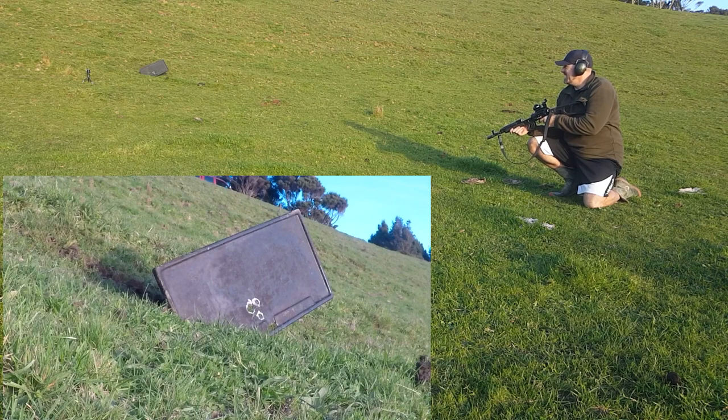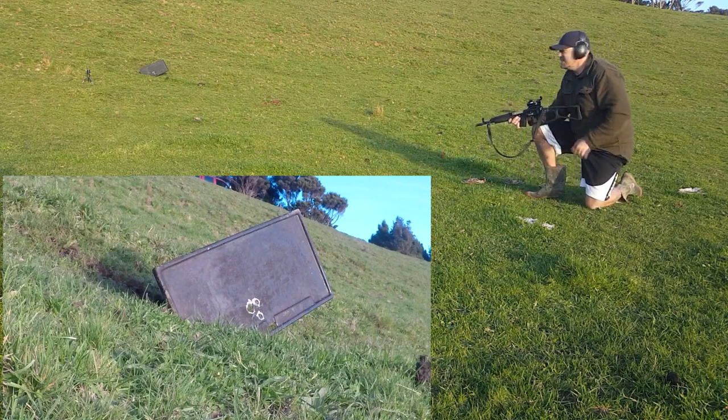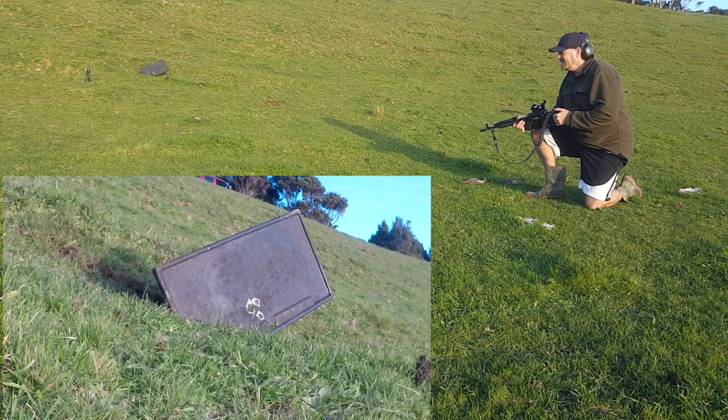It hasn't shattered yet. To be fair, it hasn't made a very satisfying noise either - there's no ding of steel, it's just smack smack smack with a few holes. I'm pretty sure if I give it a bit more punishment it'll eventually shatter, so that'll be the go I think.